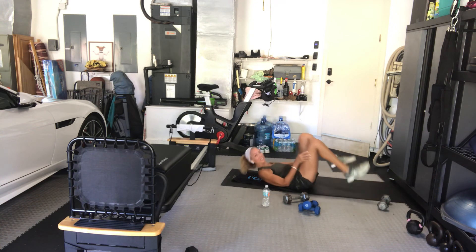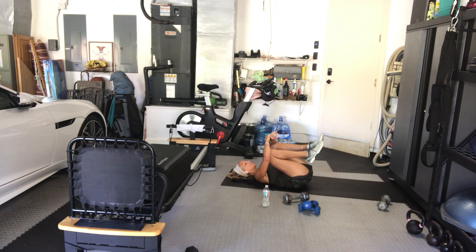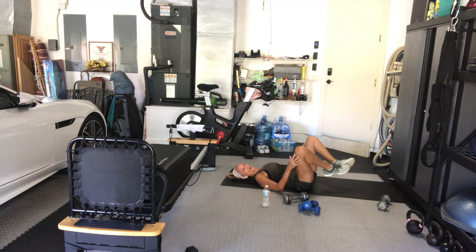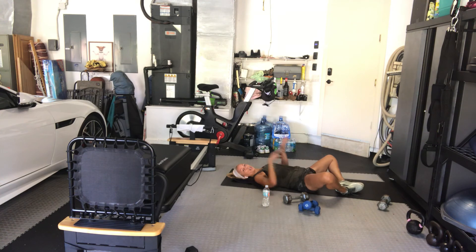Lay on your backs, hug your knees into your chest. Good job, guys. We're going to rock side to side, just massage out our spine. Take your feet to the floor — soles of the feet together, knees open, arms over head, grab opposite elbows. We stuck with just some upper body, lower body, and core today.